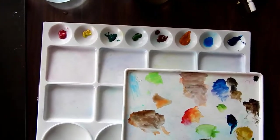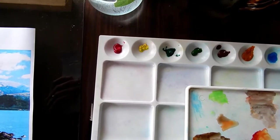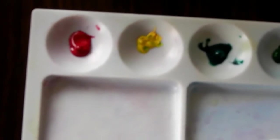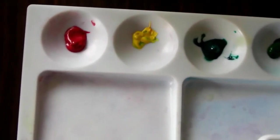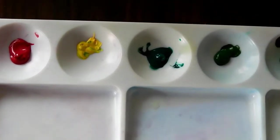For your information, from the left we've got permanent rose, then lemon yellow, then phthalo green, then sap green, burnt sienna, raw sienna, cerulean blue, and phthalo blue.